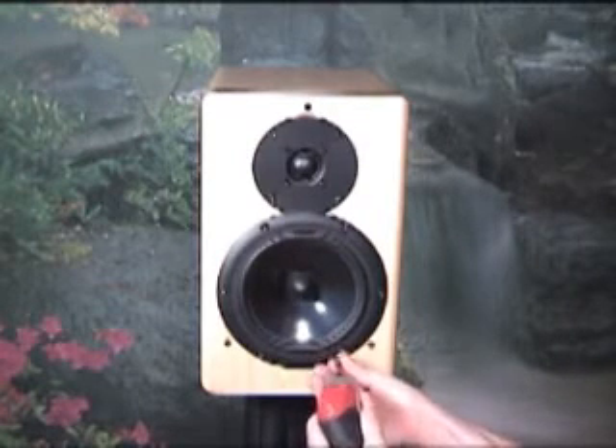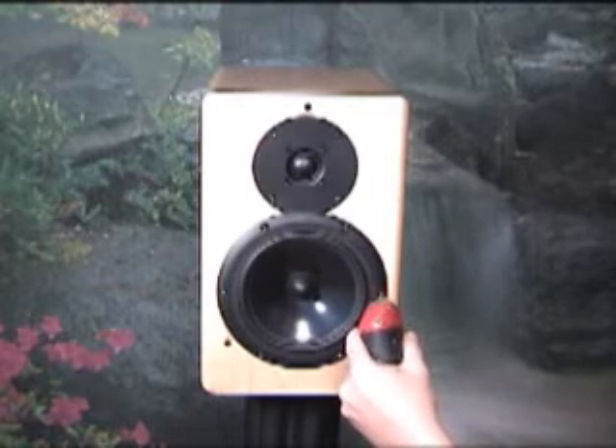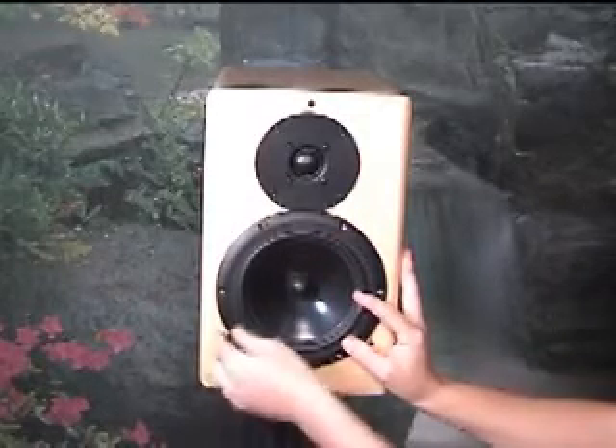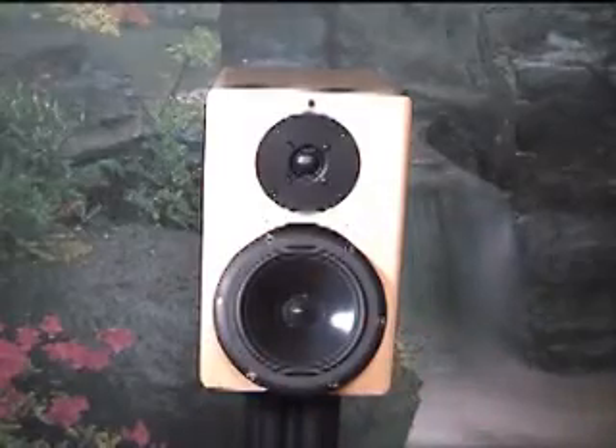The Ninja is getting ahead of me. To start, you'll remove the woofer. On this XLS Classic from AV123, the Allen screws will either be 3mm or 1/8th inch, depending on time of production. Once it is removed, you can desolder the wires from the tabs, like the Ninja is doing here.